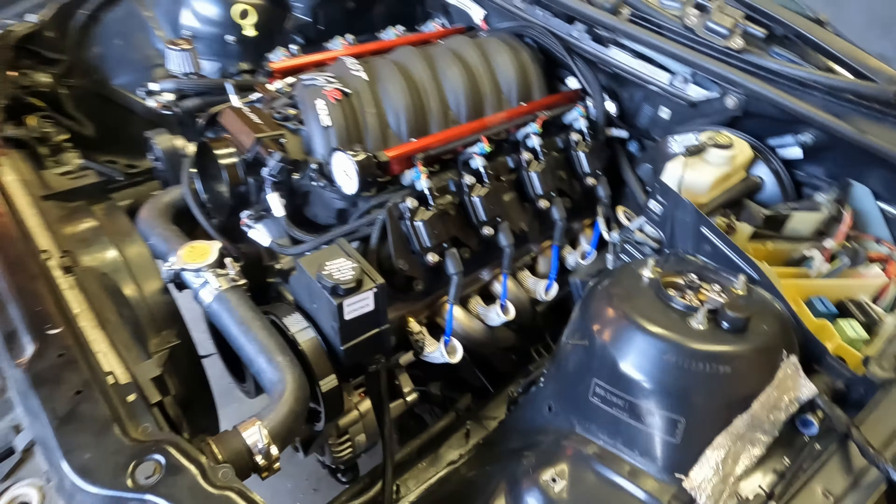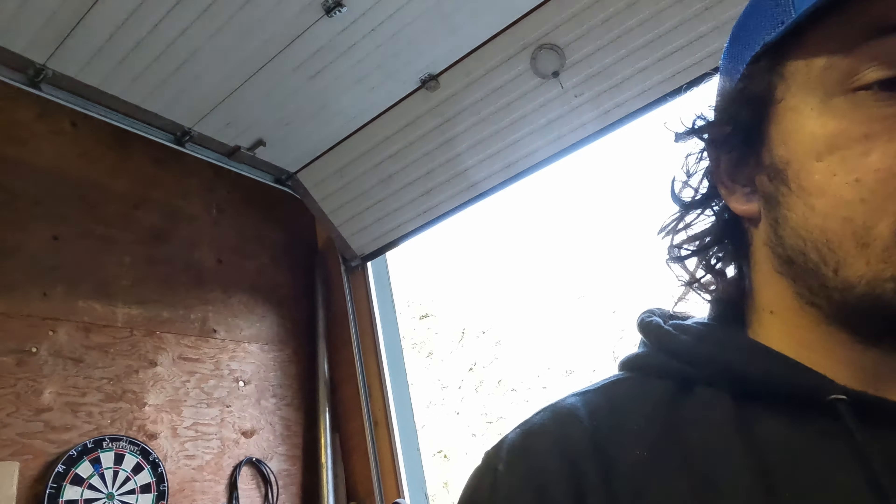Pretty much all I gotta do is put some oil in the trans and mount the engine. I still haven't bolted it in — it's sitting on the bolts, I just gotta tighten the nuts. I kept it a little wiggly so I could push it around a bit. But once I do those two things, we're gonna fire this thing up.